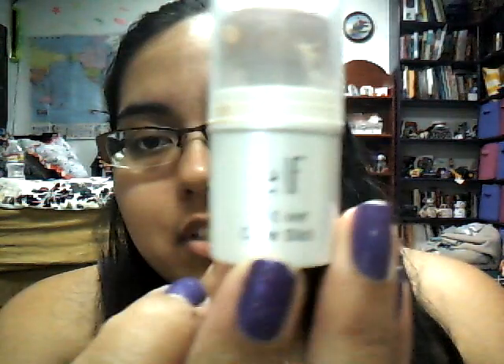Hey guys, thank you for tuning into my channel. This is Rayers, and today I'm going to be talking about the Elf All Over Cover Stick.